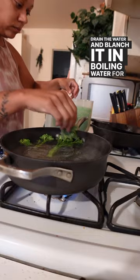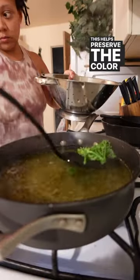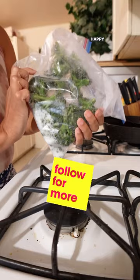Drain the water and blanch it in boiling water for three minutes. This helps preserve the color and helps it to last longer in your freezer. Happy gardening!